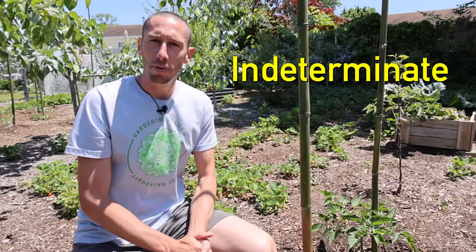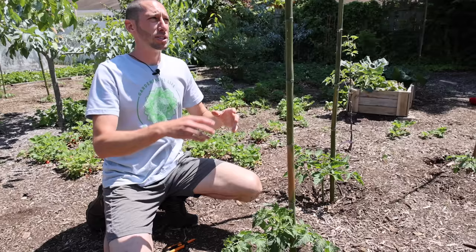This is for indeterminate tomatoes because your indeterminate tomatoes will produce up until the frost. This thing's going to get really tall and that's kind of what we want, because then there's going to be a lot of air and light that's going to be able to access the plant.